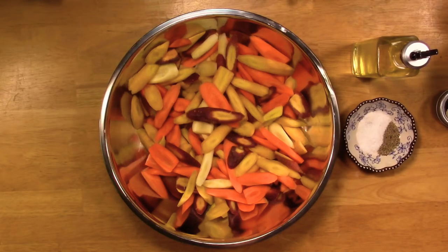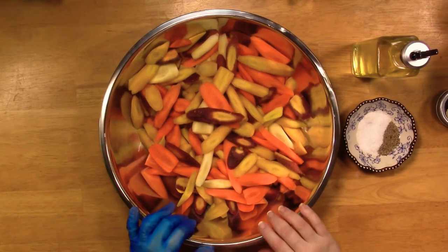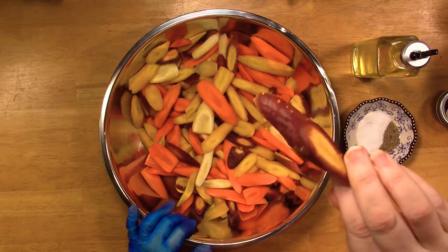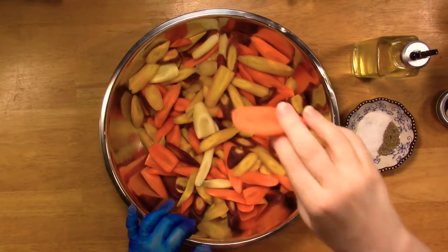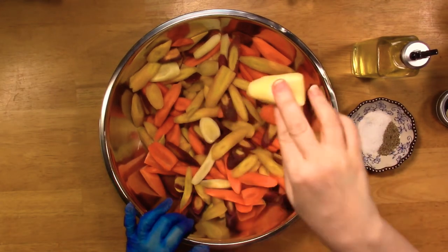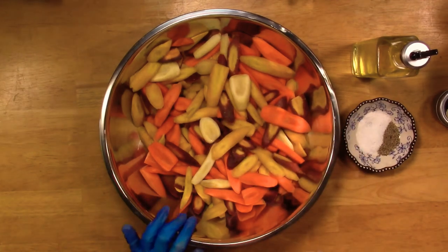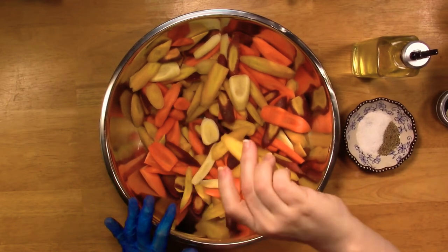I've got some rainbow carrots — I just think they're pretty, especially for a side dish. I've cut them on the diagonal; I think they look pretty on the plate like that. You can just use orange carrots, you don't have to use these. I like to do my parsnips like that too. Aren't they pretty?